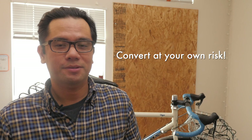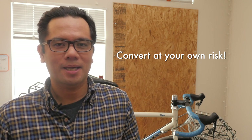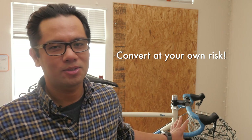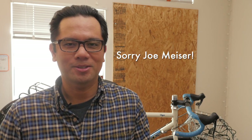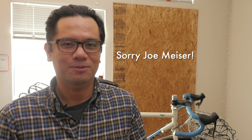Before I get any further in this video, I want to say that if you convert your bike to 650B, you do it at your own risk. There are some drawbacks I'll get into in a second. Talking to the engineers at Salsa specifically about this bike and converting it, they actually don't recommend it — so I'm kind of going out on a flyer here. This is not endorsed by Salsa Bicycles. Sorry Joe Miser, he's the engineer at Salsa — just had to try it. Variety is the spice of life.